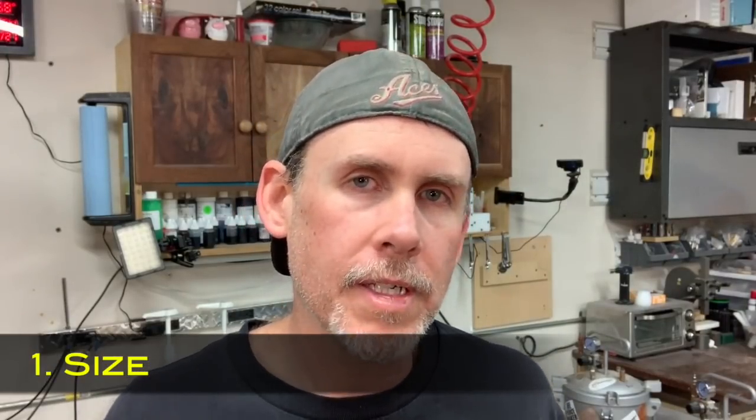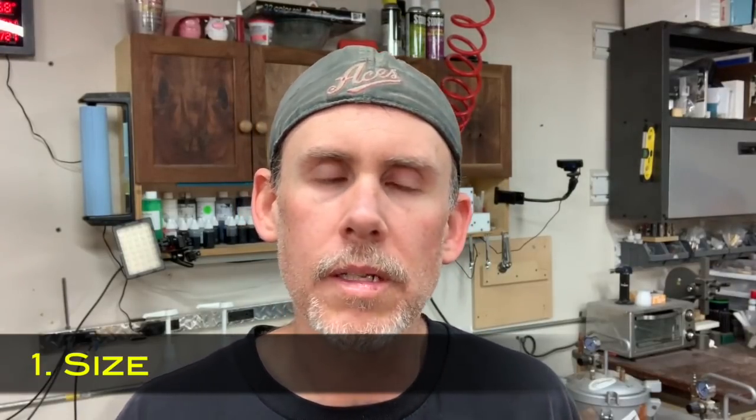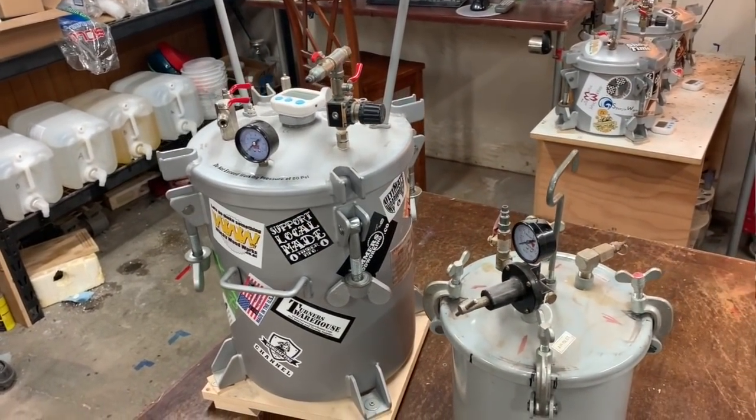The other criteria factoring into your decision are features and specifications. Number one is the size of the pressure pot - they are generally designated by gallons. The smallest ones people commonly use are two and a half gallons, which is what I use about 90% of the time. Then there's five gallon, ten gallon, fifteen, twenty, and up. Unless you're doing really big castings, two and a half or five gallon is probably what you'll be looking for - for turning blanks and typical smaller resin casting projects.